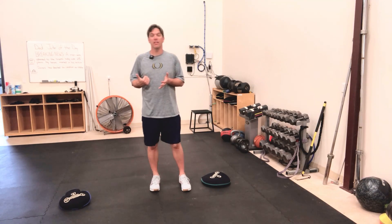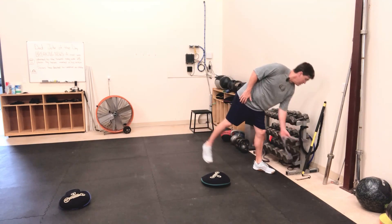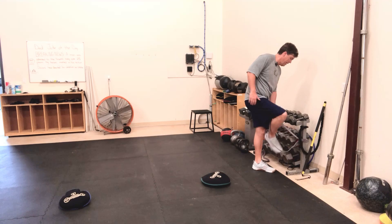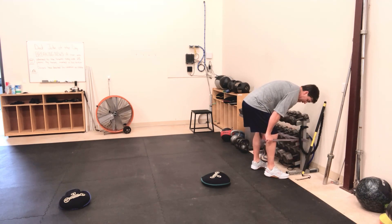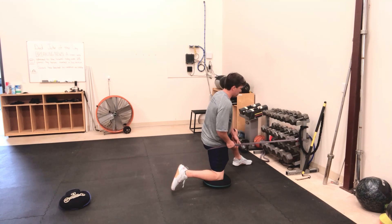This exercise is called the kneeling hip extension band stretch. I'm going to take a resistance band, make sure it's anchored at a good, comfortable height. I'm going to pull the band all the way up to the top of my hip and face the anchor point just like so.